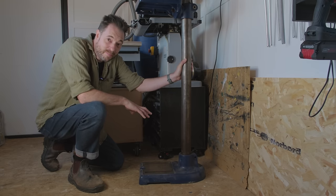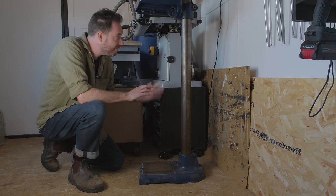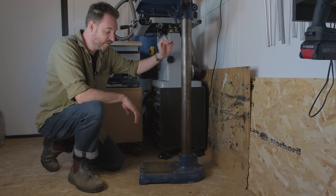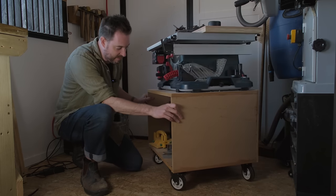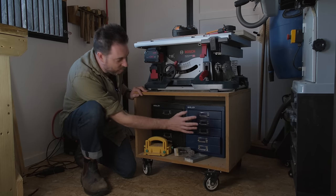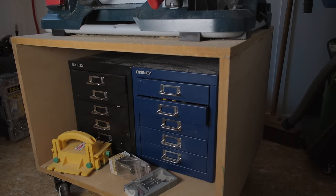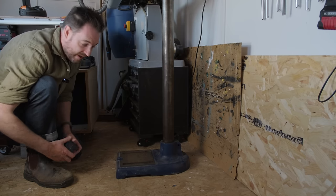I did make a mobile base for this, but I ended up nicking the casters for something else, so I need to redo that. And then I'm thinking there's a lot of dead space under the table. I was doing some research on storage options and got reminded I had these Bisley cabinets — more about that later. So the plan is mobility first, then storage.